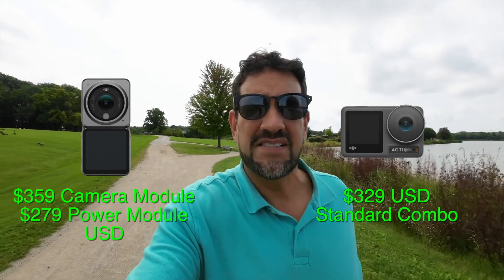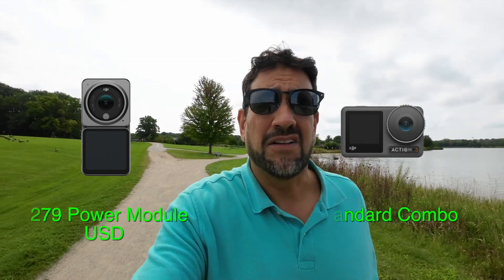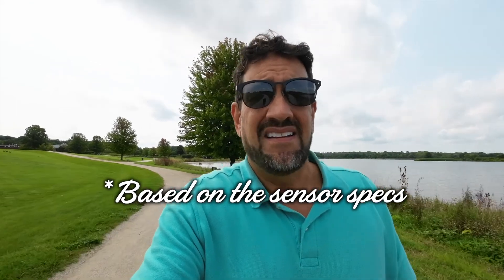Nothing against the Action 3, but for me the Action 2 is definitely enough, especially since the prices are pretty comparable — actually identical at $329 USD as of today. One other advantage of the Action 2 is the magnetic lanyard, which lets you mount the camera under your shirt with a magnet on the outside for completely hands-free point-of-view shooting. Considering the image quality is nearly, if not identical, I'm just going to stick with the Action 2 for now.